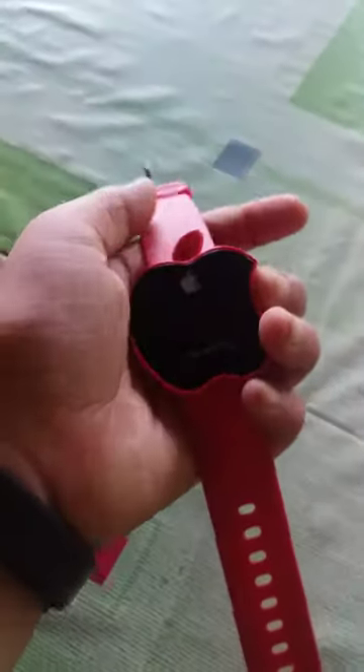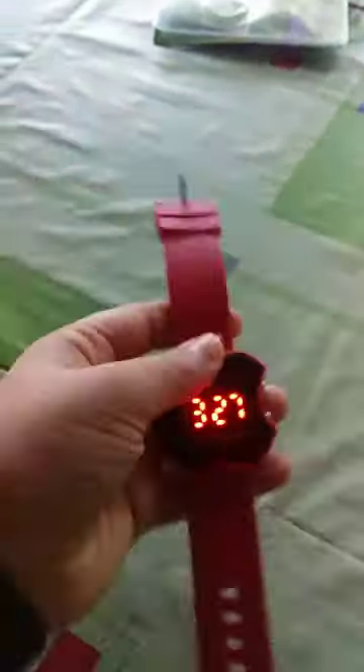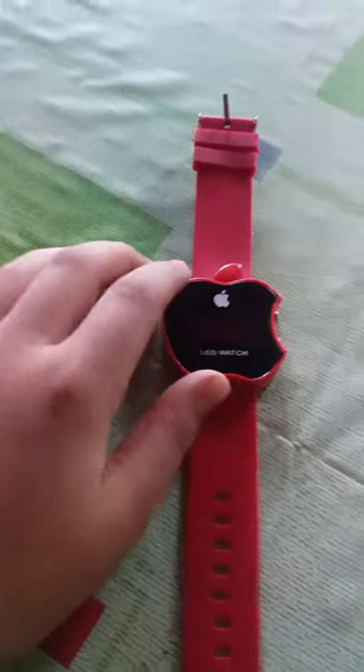Let's go to the LED digital. Now let's go to the 3.27. Now let's go to the unboxing. Now everyone will be happy.